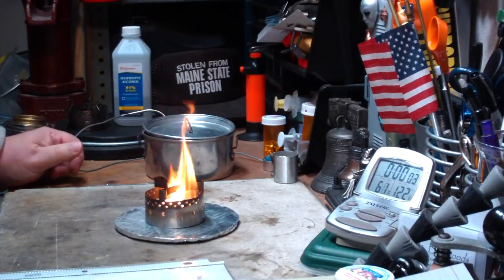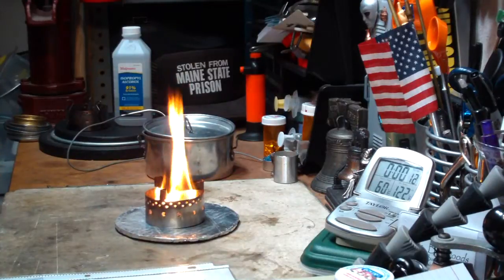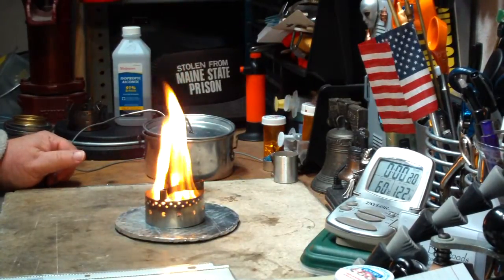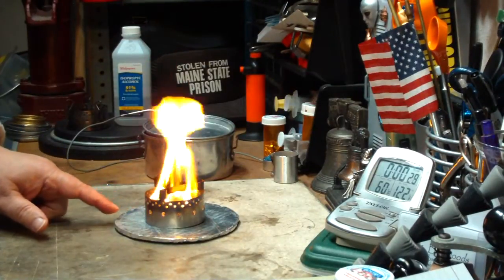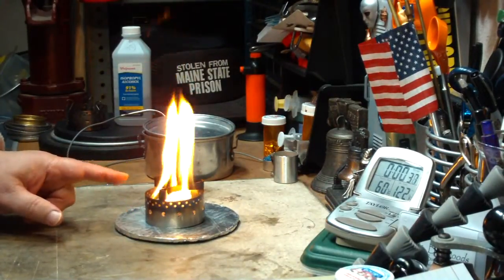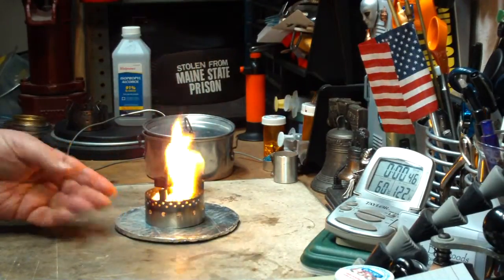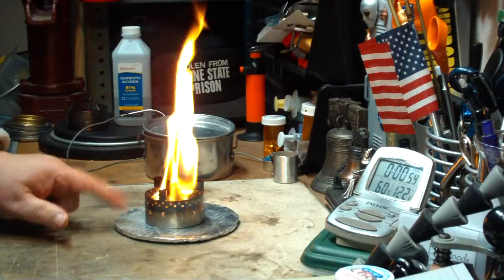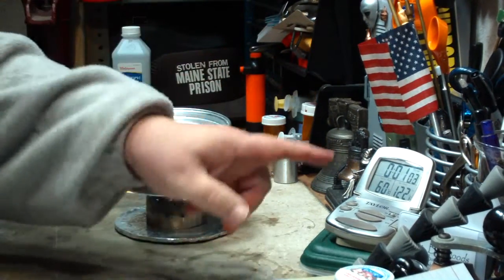I'm going to use a butane lighter to light it. Let's let this go for 60 seconds. You can see the nice yellow flame — that's your isopropyl. I have a heat barrier on this. John said it's good to put an aluminum plate under it: one to protect the ground from any alcohol that might spill, plus it reflects the heat. I use a cardboard disc covered with aluminum tape. I use this especially under my canister burners. We're at 57, 58 seconds now. I've got two cups of water here, set at 60 degrees.